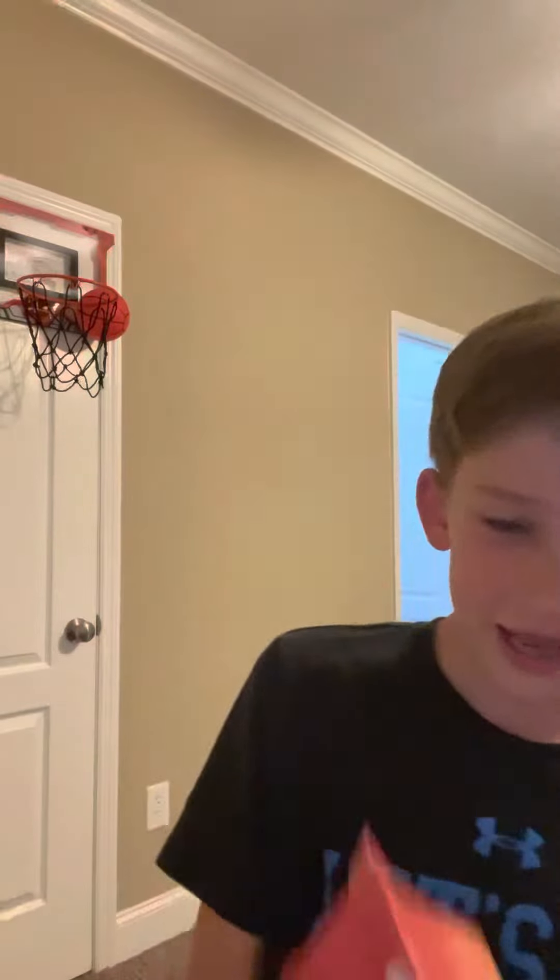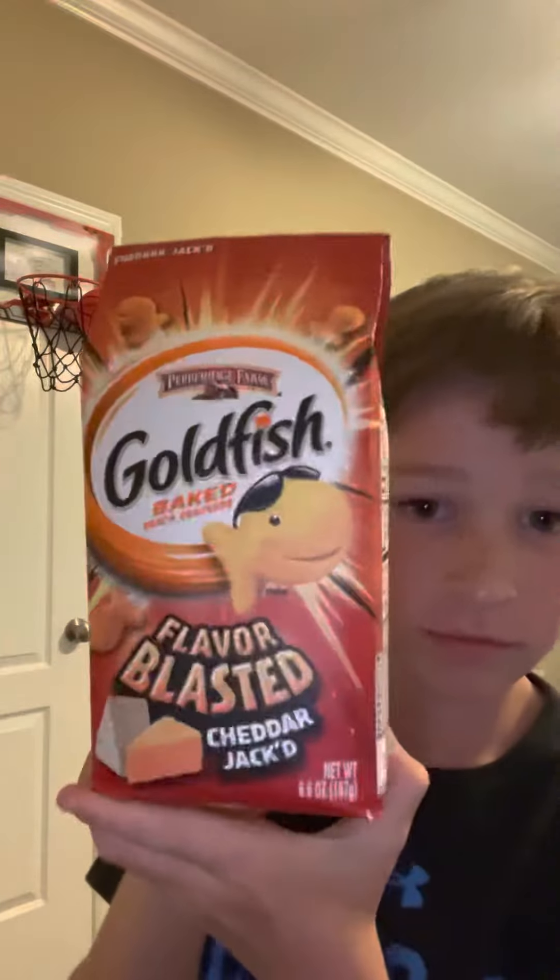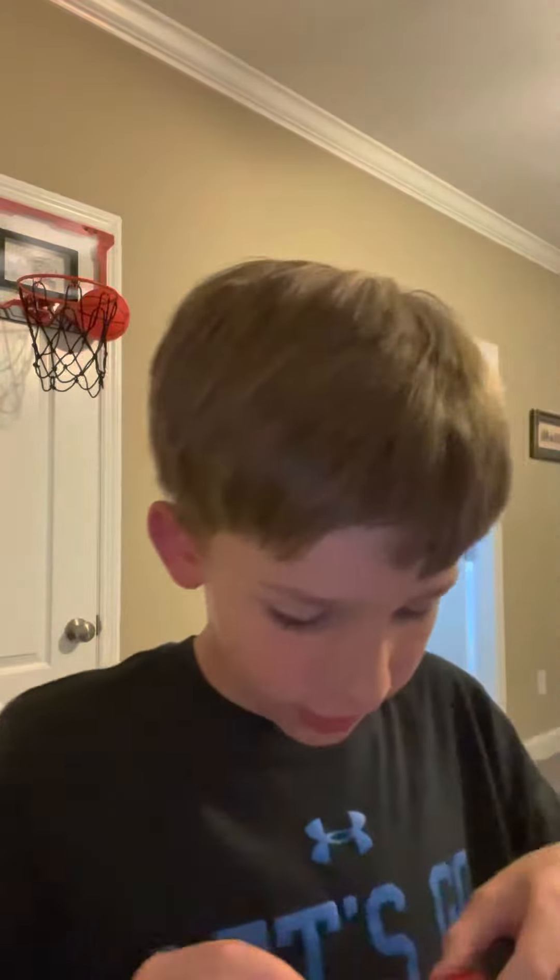Hey guys, we're back in another video, and look what I found. I found Goldfist Cheddar Jacked. I'm kind of excited to try these.